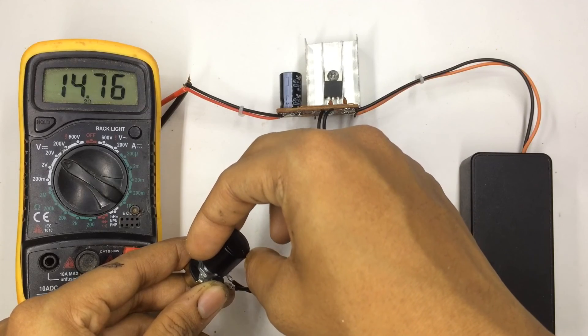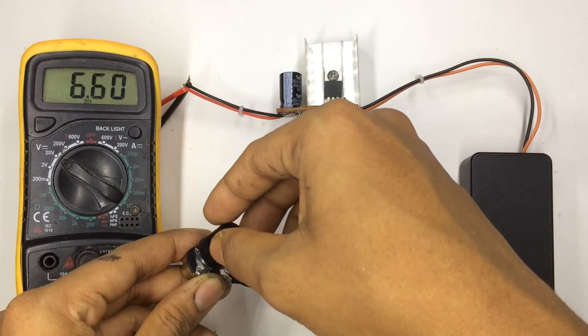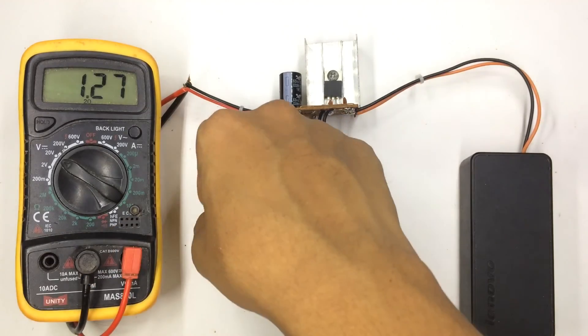The circuit is working just fine. Thanks for watching guys, keep visiting my channel for more videos like this.